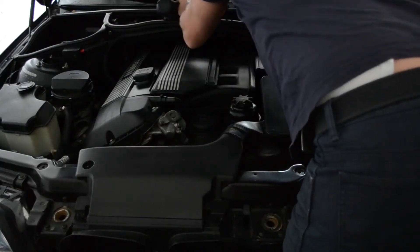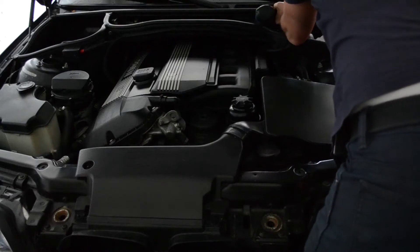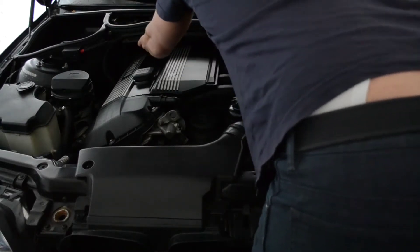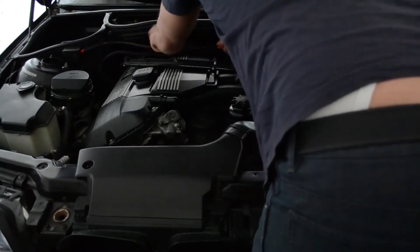To get more access to the engine, you have to remove that cabin filter bay. There are 4 T40 screws, then unclip that cable rack, and then you should be able to take it completely out of the way.